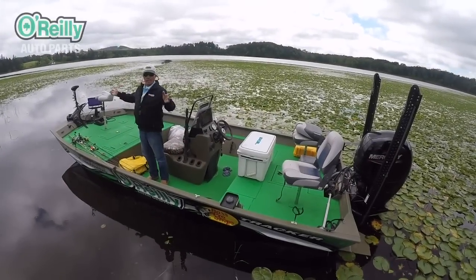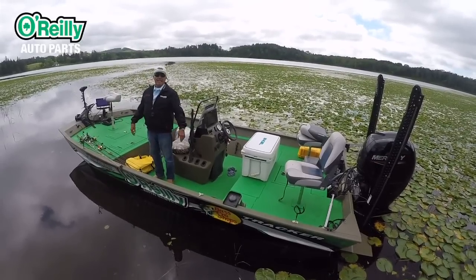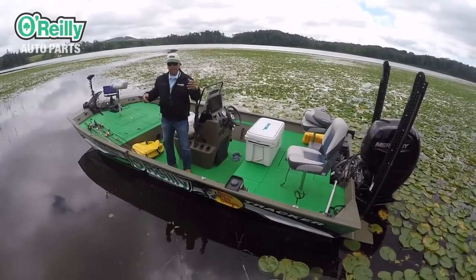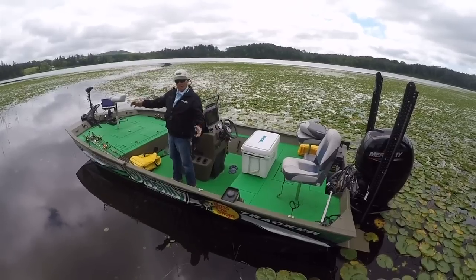Okay folks, here we are in a strange lake. We're in central Minnesota near Grand Rapids. I stopped at a tackle store and the gal said she didn't know if there were any bass in here or not. So I looked at it coming down the road and it looks like these lily pads have to have some bass in them.